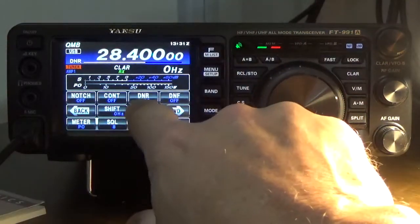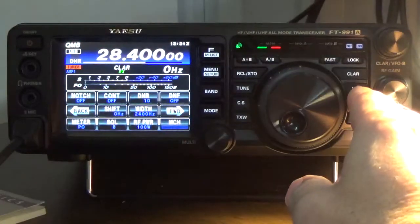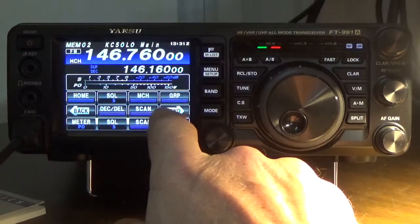The DNR is only available in HF. For example, if I go back to a repeater, all of these will be grayed out, so you won't really have any access to them.